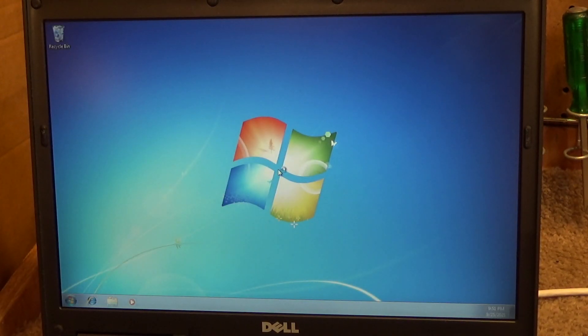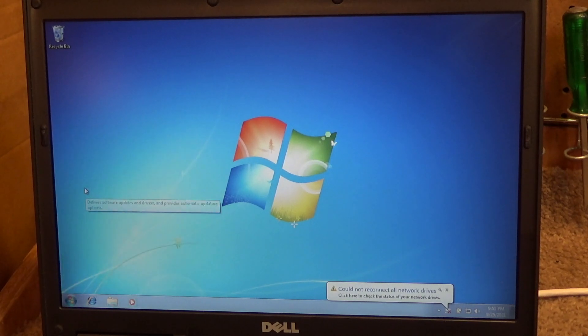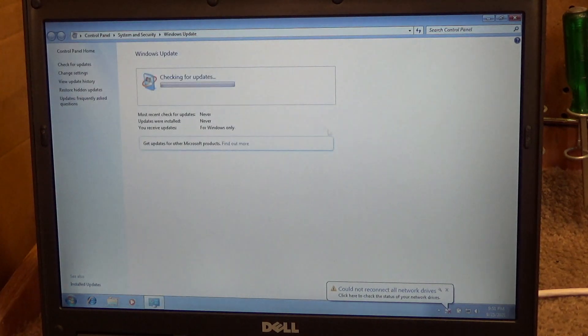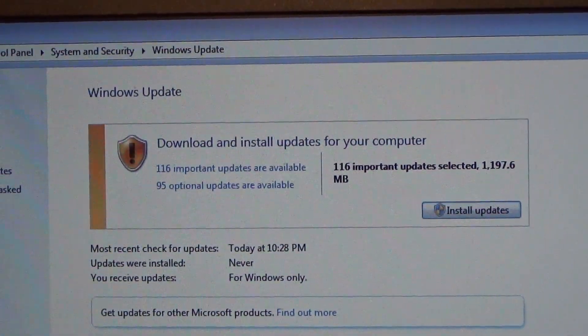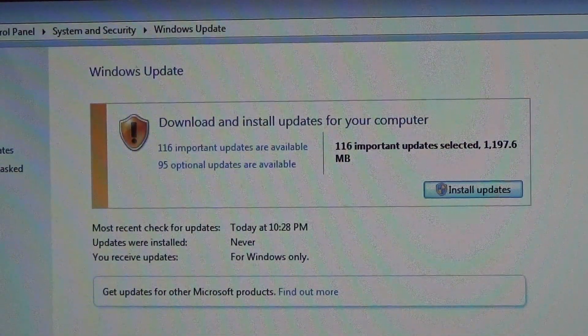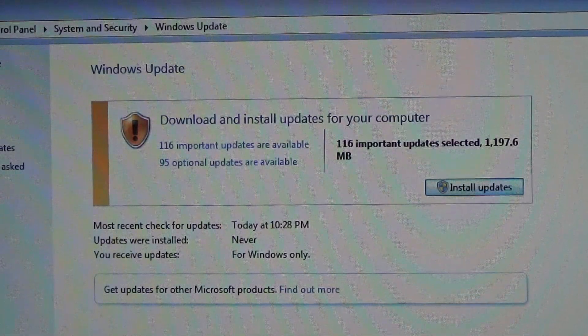Okay, so now let's go here — Windows Update — and let's check for updates. And there are the updates. So I'll take this computer upstairs, I'll push the updates through tonight, and I'll pick up on the video again tomorrow back down here.